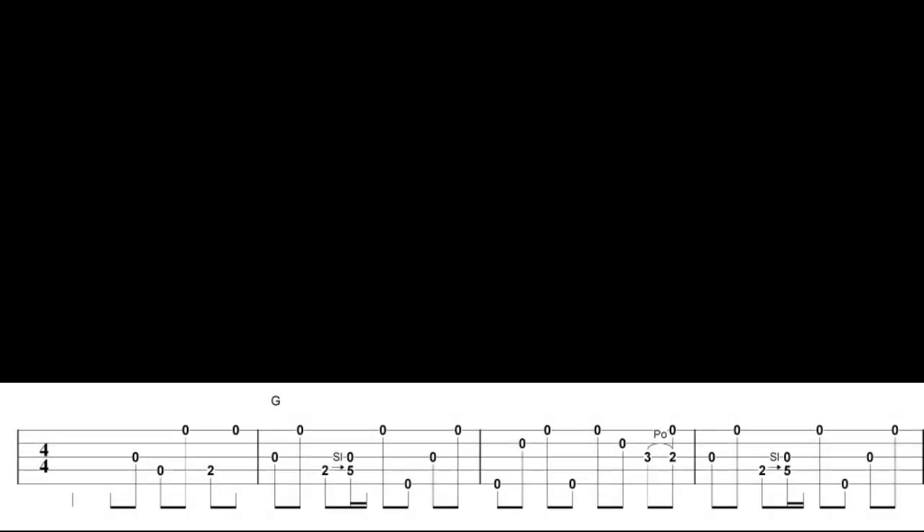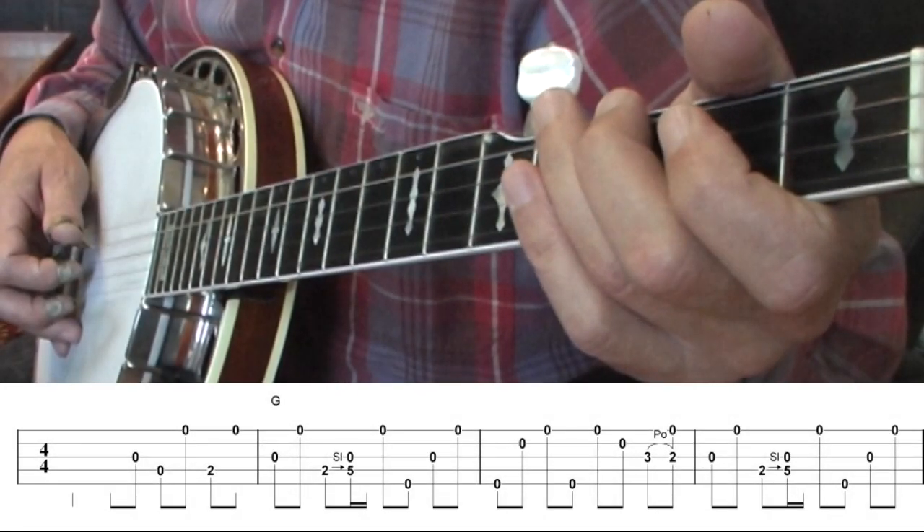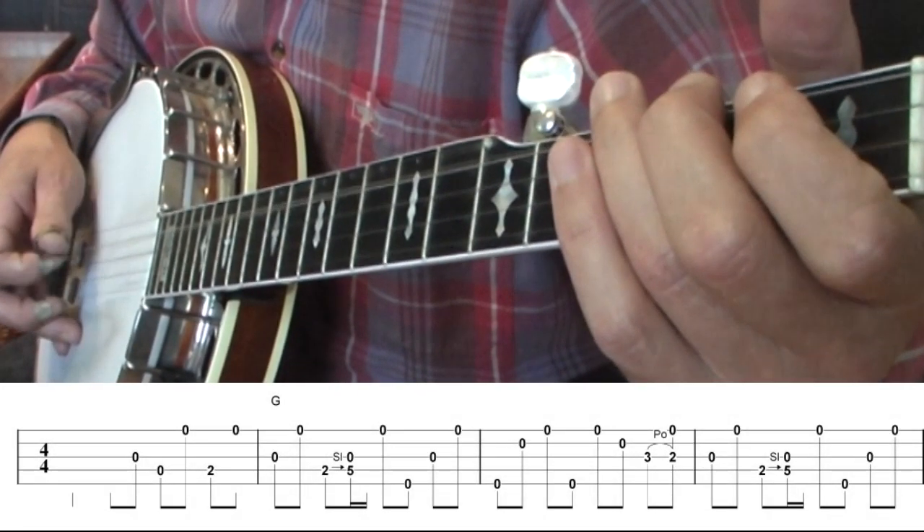And now here's the entire tune played slowly. 1, 2, 3, 4, 1...